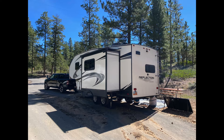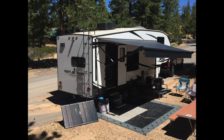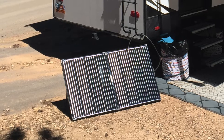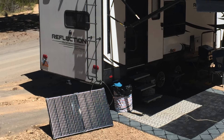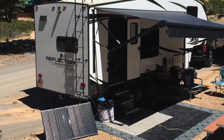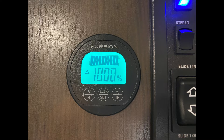Hello, welcome back to the channel. Recently, I had an opportunity to go camping at Bryce Canyon National Park in Southern Utah. We went down with some friends and reserved a spot in the Bryce Canyon camp area where there weren't any hookups. This was a great opportunity to try out my solar panel, my lithium battery, and all the upgrades I made recently. In this photo, you can see my solar panel out front — that is a Renogy 200-watt portable solar panel. My Reflection fifth wheel has 165 watts on the roof, so this will be a real-world test of being completely off the grid.